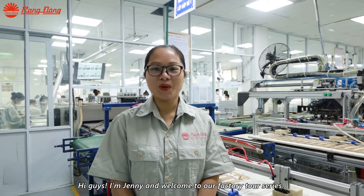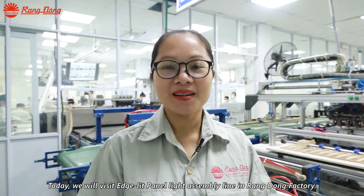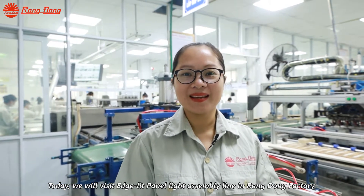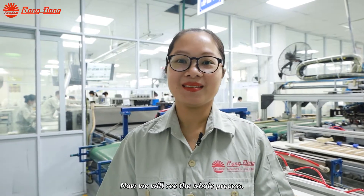Hi guys, I'm Jenny and welcome to our factory tour series. Today we will visit the LED panel light factory in Rai Dong. Now we will see the whole process.